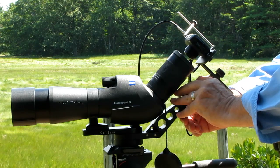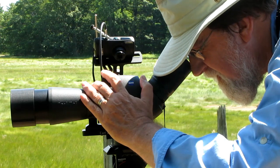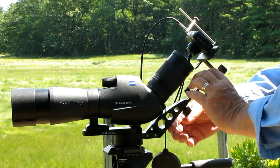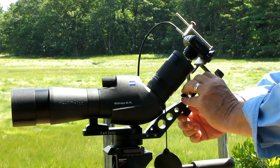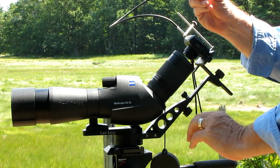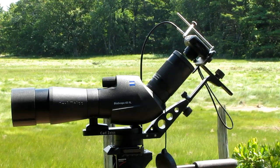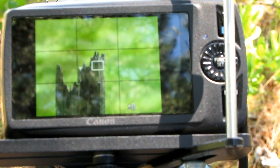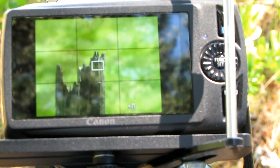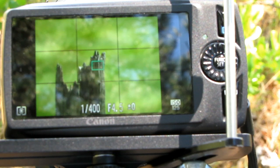If the bird or animal moves, you'll need to refocus. Slide the camera back away from the eyepiece, swing it out of the way, refocus, swing the camera back in, and drop it down against the stop. Then press the shutter halfway and take your picture. Letting the camera find focus through the eyepiece is important — press the shutter halfway until you see the focus indicator, and only then take your picture.